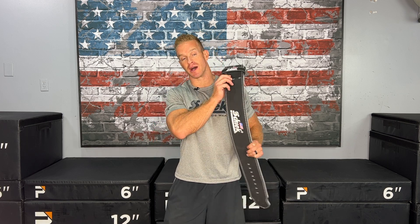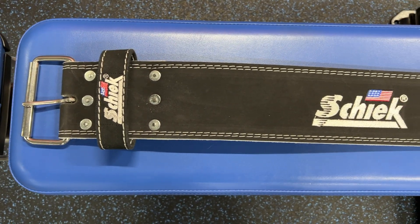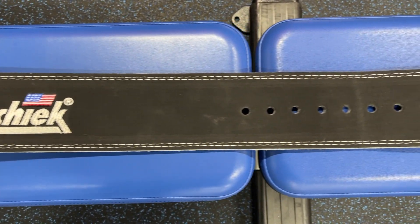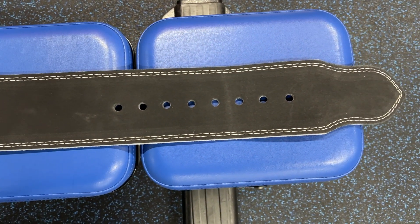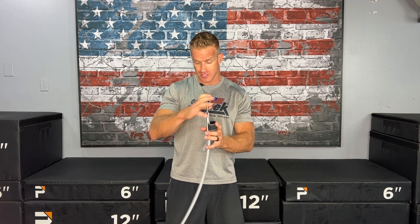Chic athlete James Ellis here, bringing you another great Chic exercise video. Today I'm going to show you how to do a Smith machine box squat using the Chic single prong competition power belt. I love this belt because it gives me great lower back support, especially as I go up in weight on that Smith machine squat. It's definitely a good thing to feel that support — as I'm coming up I'm feeling strong and I don't feel like my back's gonna give out. So let's take a look at how to put this thing on first.